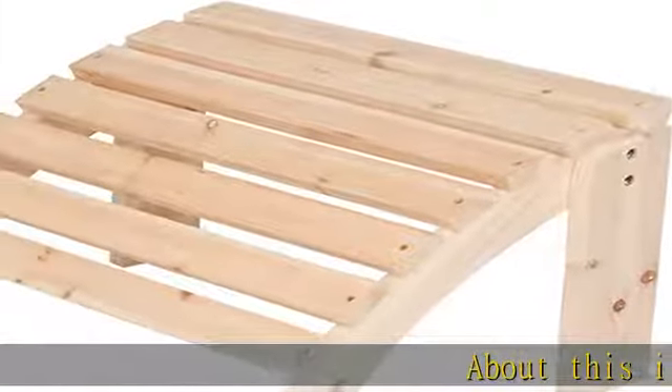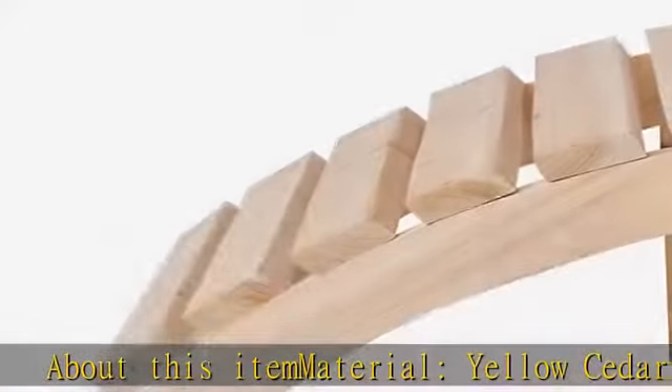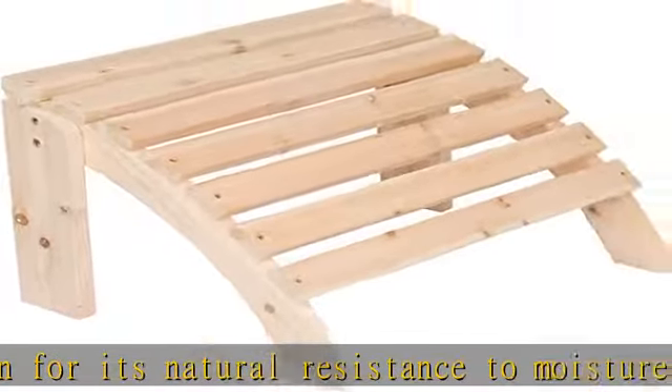About this item — material: Yellow cedar wood, known for its natural resistance to moisture, decay, and insect damage. Two finishes available: natural or paint. The natural finish allows you to be creative and paint or stain the sanded, smooth finish.